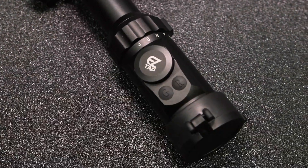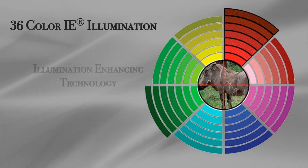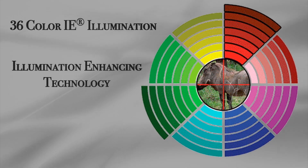It also has a fully lighted reticle with 36 color illumination. You can change it from red and green and also vary it across 36 different colors.